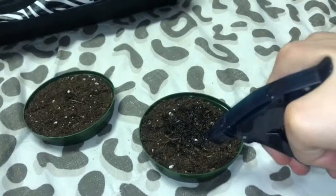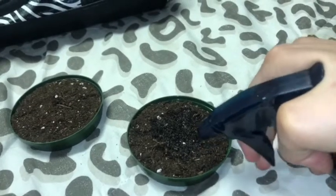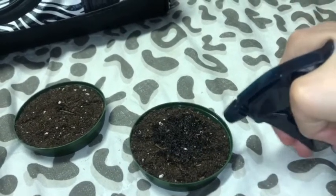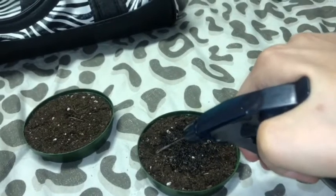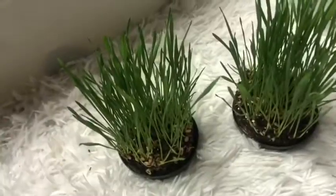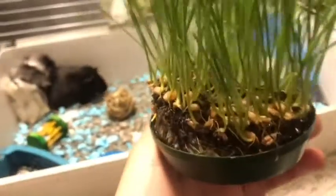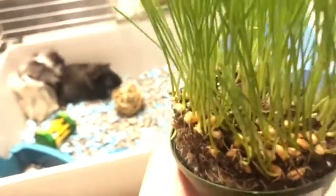Be careful if you're using a spray bottle on an aggressive mode — you might dig up your seeds, so just be careful. Water it twice a day and that's pretty much it. These planters were a little bit too small, so next time I'm going to get bigger ones. I don't want the guinea pigs eating the seeds. Next time I'll try it a little differently, but these are them.